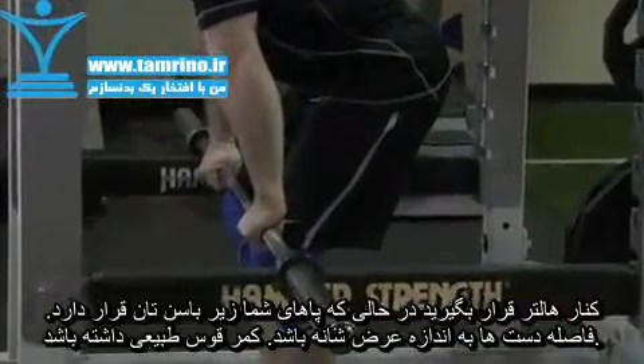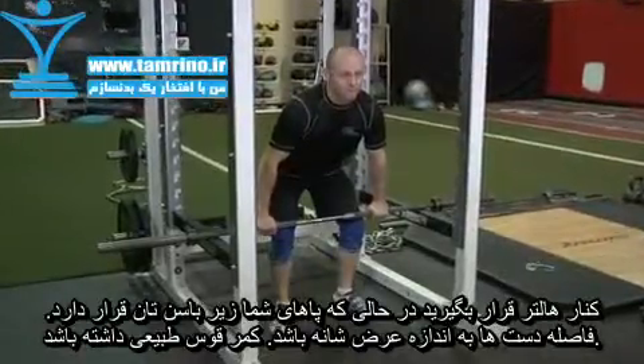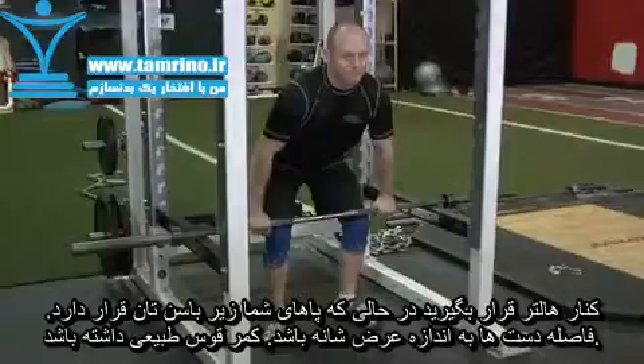Position yourself against the bar in proper deadlifting position. Your feet should be under your hips, your grip shoulder width, back arched, and hips back to engage the hamstrings.